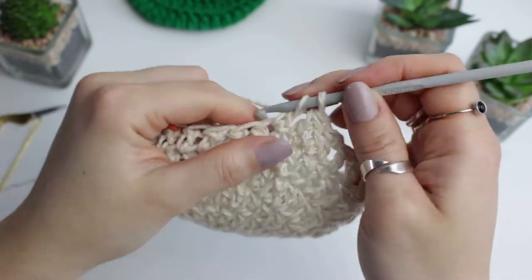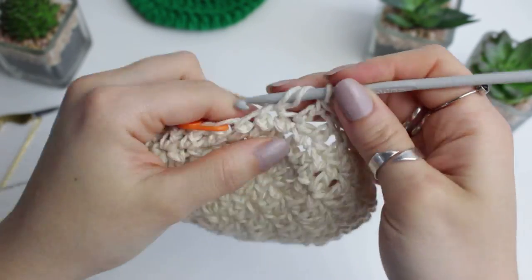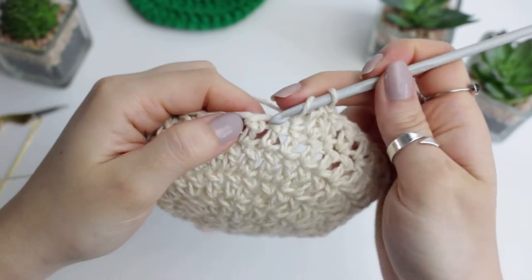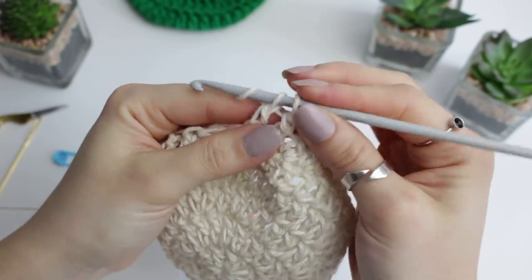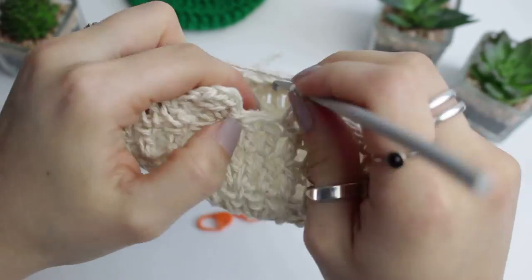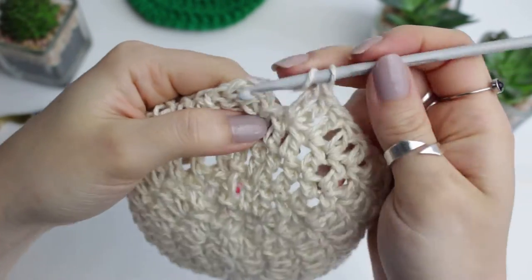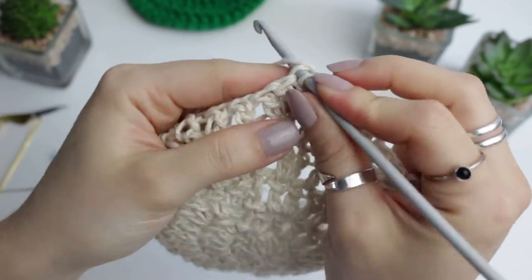Continue creating the four double crochets in between the decreases, then into those two stitches create another decrease. Continue with double crochets all the way up. Into the very last stitch at the top we are going to be creating three double crochets - this creates a little point at the top, as you'll see. Then connect to the other side with a slip stitch.